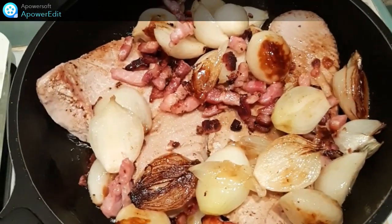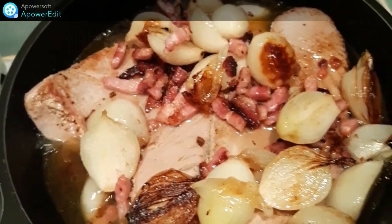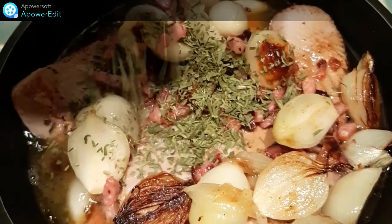Puis, je rajoute ma garniture, un verre d'eau, de l'estragon et je cuis pendant 30 minutes.